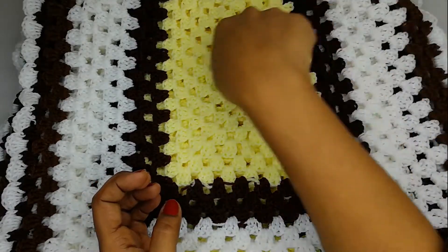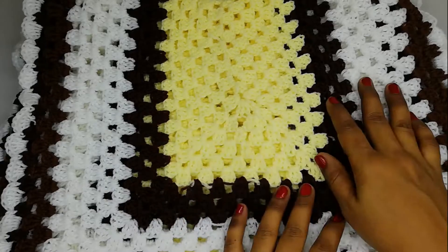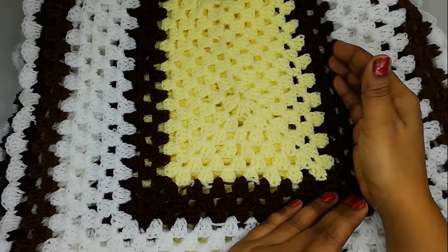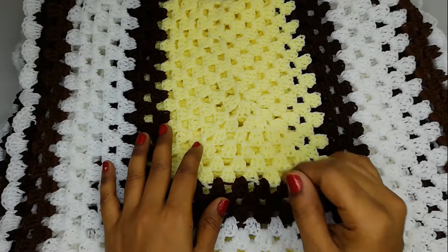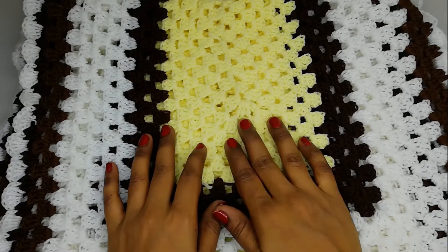We are going to crochet in a circle or rectangle shape, so when you add one row on this side it gets added on the other side too, increasing both dimensions. I'm explaining this mainly for beginners — others would already know this. So let's start this project.